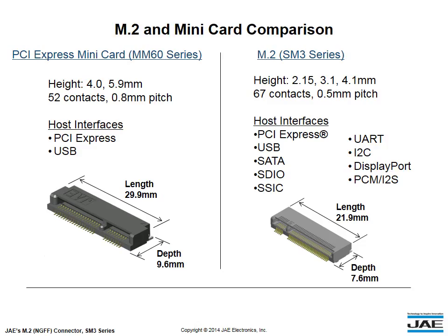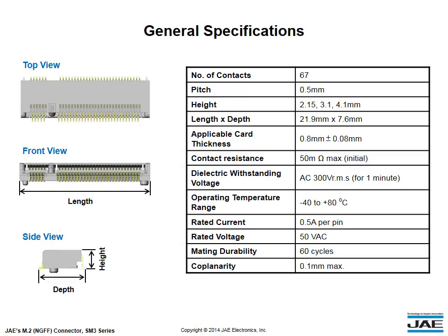In addition to saving a lot of space, the M.2 Standard also supports more host interfaces such as SATA, I2C, DisplayPort, and many more. The SM3 Series has a contact pitch of 0.5 mm and is available in various heights,